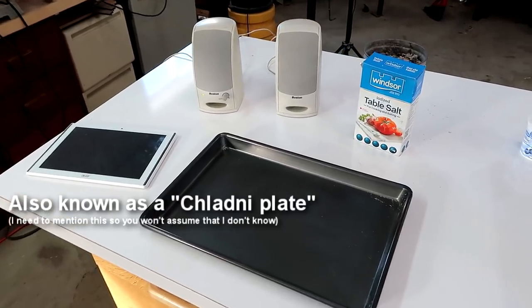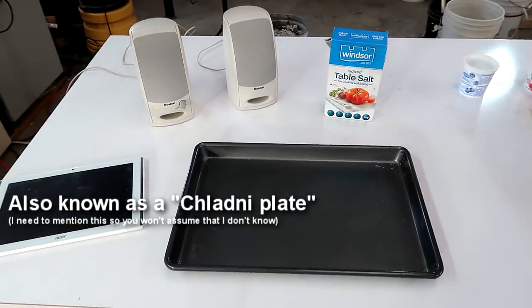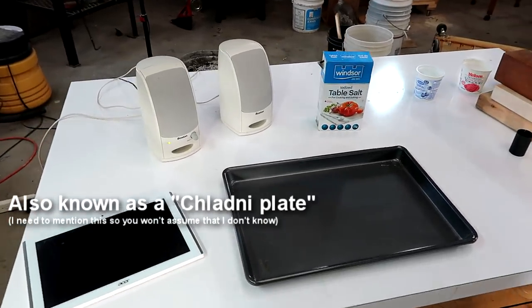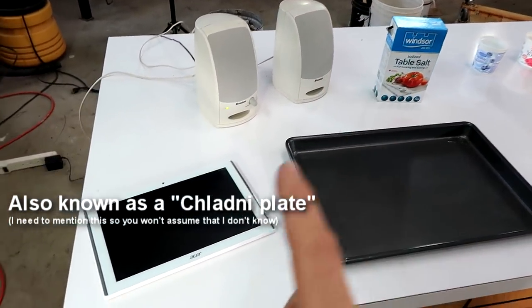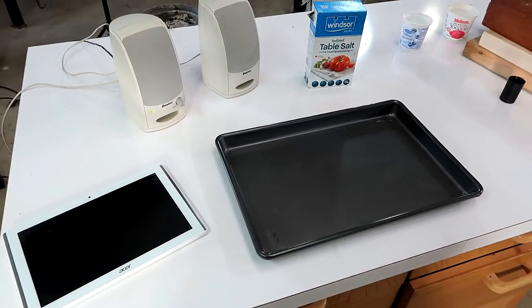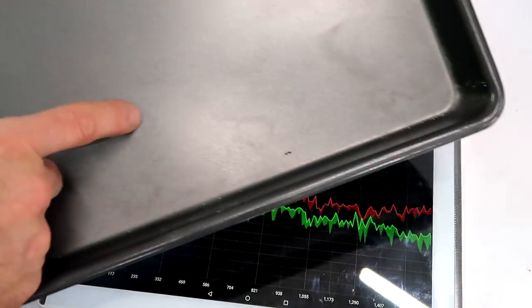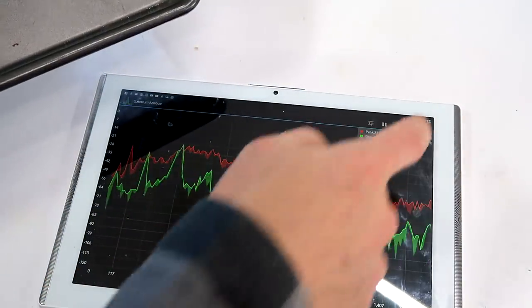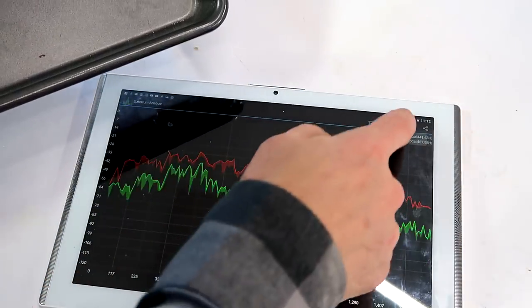I've seen videos online of standing wave patterns using a metal plate on a transducer and a signal generator. I'll try to do the same experiment using computer speakers, a tablet computer, and a cookie sheet. First I need to figure out which frequencies this cookie sheet actually resonates at, and for that I'm using a spectrum analyzer app on my tablet computer.